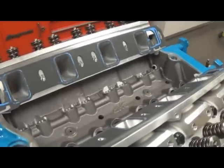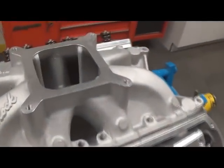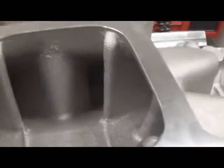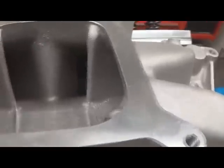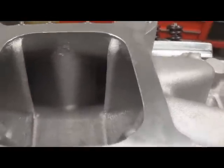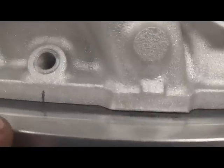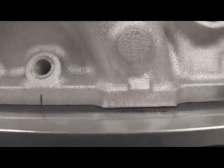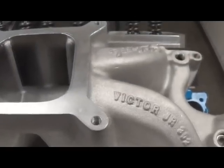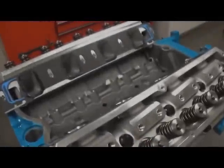Once you've done that, we'll show you the next procedure. Put your manifold back on — on an open plenum manifold like this, you can usually look down and see the four intake runners. Align those up the best you can via naked eye. Then make a little scribe mark with a pencil, right here, so you know exactly where the manifold is positioned. That will be important for the next procedure.